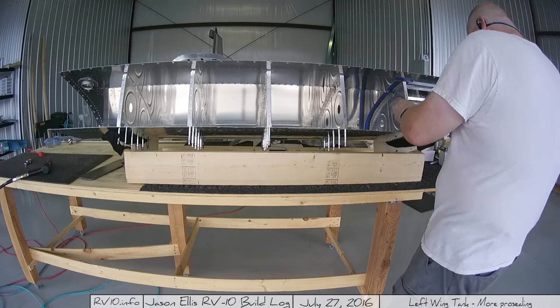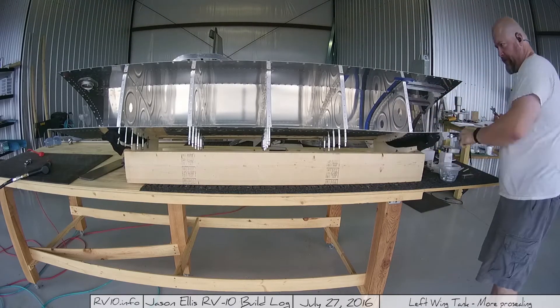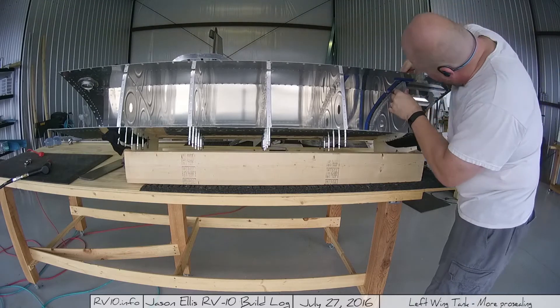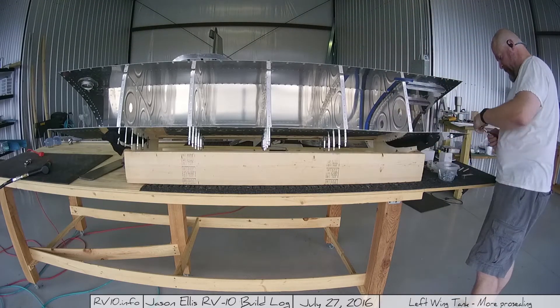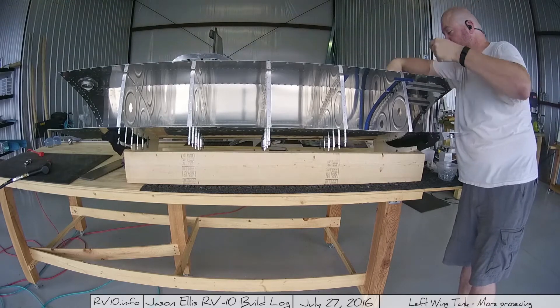For my next trick — installing the rib. We just slide it in, pushing it down into the skin on top of the pro-seal. Now you've got this layer between the skins of pro-seal.